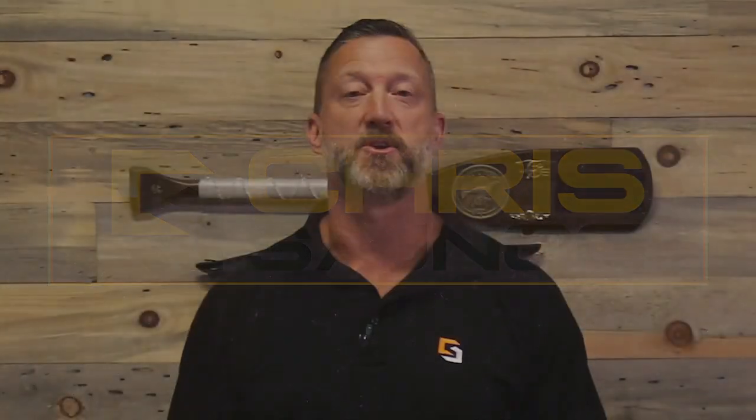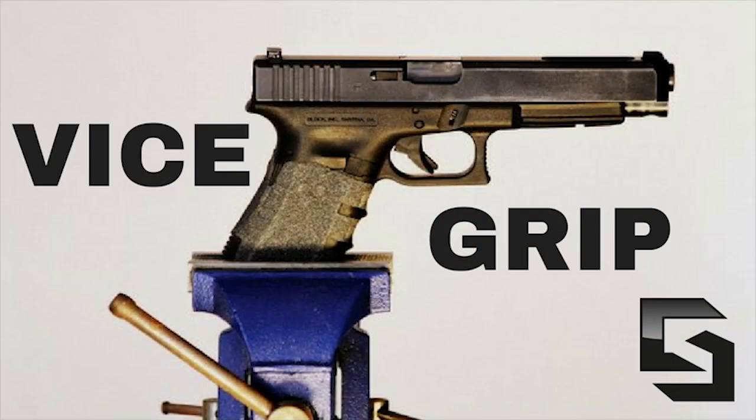So why is it important to even improve your grip strength? Well, when it comes to shooting pistols especially, a lot of people will tell you the grip is the king of consistency. If you were able to put your pistol in a vice grip and crank it all the way down, you could do anything you want to that trigger and the bullets are all going to go through the same hole. So that's what we want to do for your grip strength so you can do the same thing when you're shooting a pistol.